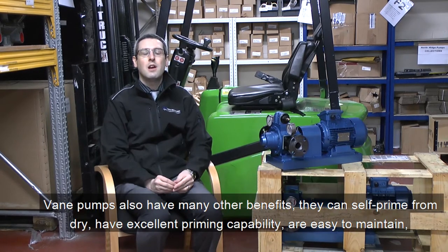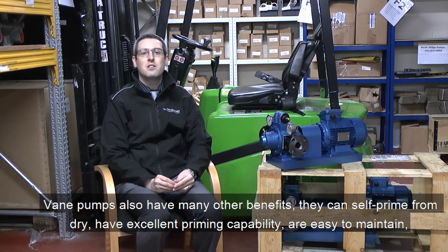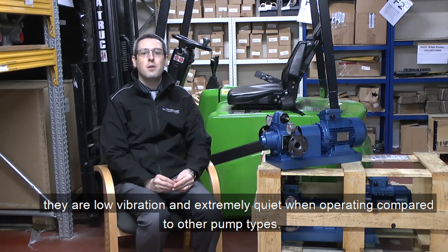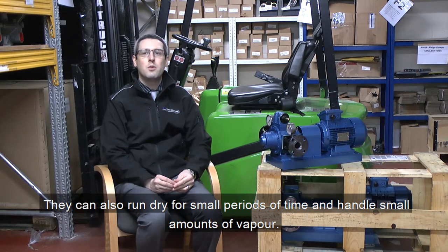Vane pumps also have many other benefits. They can self-prime from dry, have excellent priming capability, are easy to maintain, they are low vibration and extremely quiet when operating compared to other types of pumps. They can also run dry for small periods of time and handle small amounts of vapour.